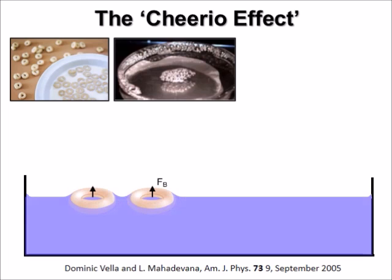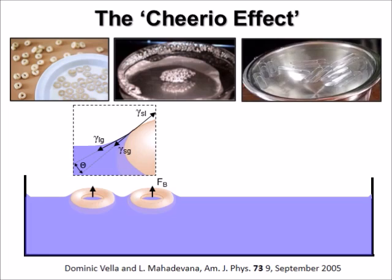What we could not see in the videos is that the water around the Cheerios is curved upwards. This is a result of the buoyancy of the Cheerios and also the good wettability, or small contact angle, that water forms on the surface of the Cheerio. For paperclips the opposite is the case — their weight forces the water meniscus around them to curve down.